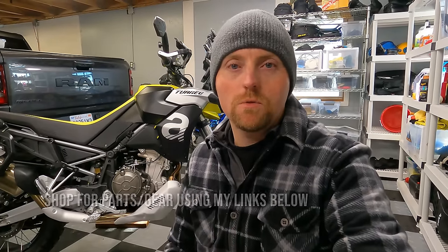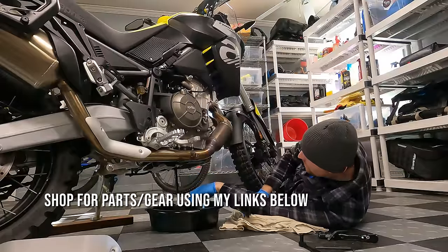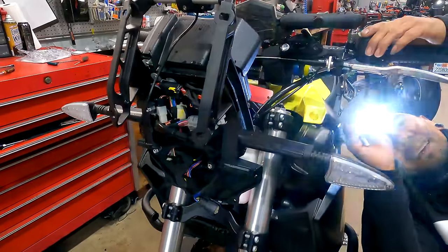What you can expect from today's video: I'm going to walk you through the first service of the bike, install some accessories, and show you the dealership experience as I take this bike in to finish up the first service and install some dealer accessories.